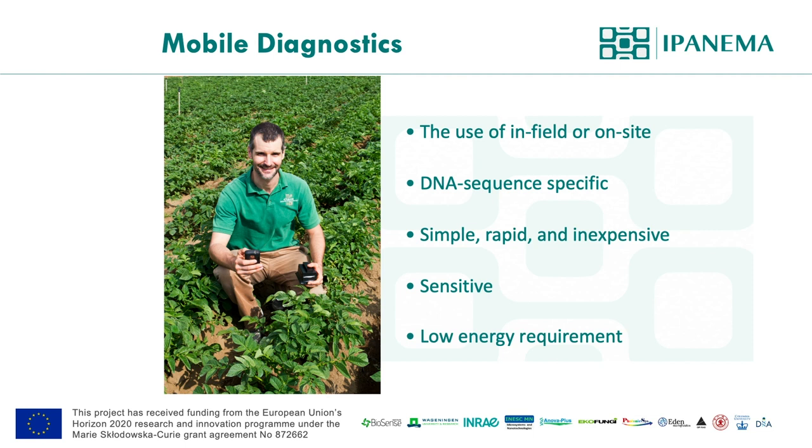Here in the picture, one of our co-founders, Dr. Jenkins, is holding our second-generation prototype in the field.